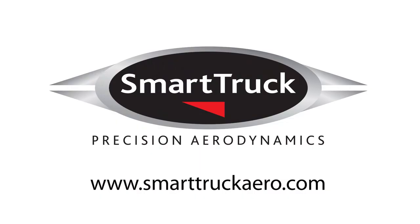The diffuser installation is now complete. Thanks for watching and please visit us at www.smarttruckaero.com for more information and product updates.